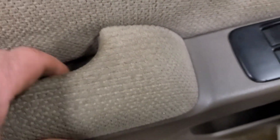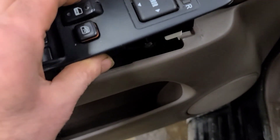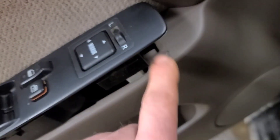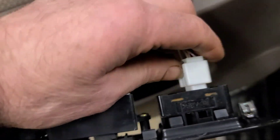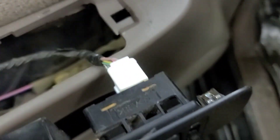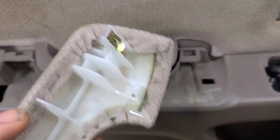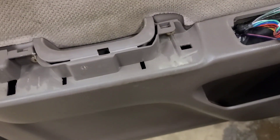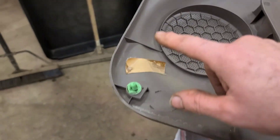There might be some more trim screws — I'm going to find out. Remove the window switch pack by prying up the clip at the front, pulling it forward, twisting it, and then disconnecting the three electrical plugs. There are little release clips on the plugs. This handle pries up with a pry tool and there are two clips, one at the back and one at the front, and now we can access these two large Phillips screws. There are also several plastic push pins that you need to pry the panel out, then lift it up and off the edge of the door.